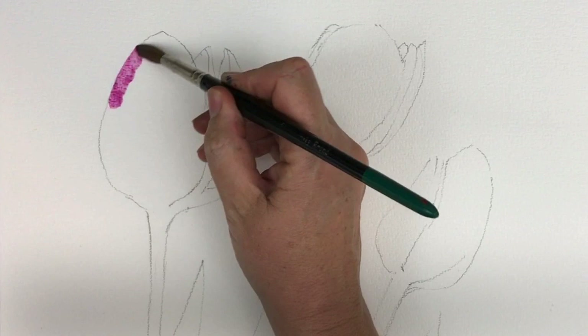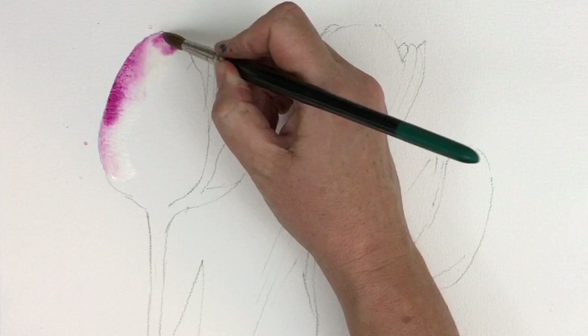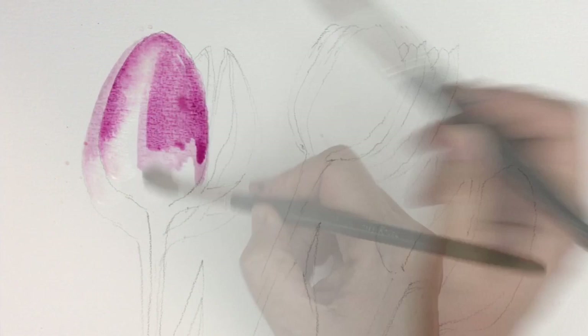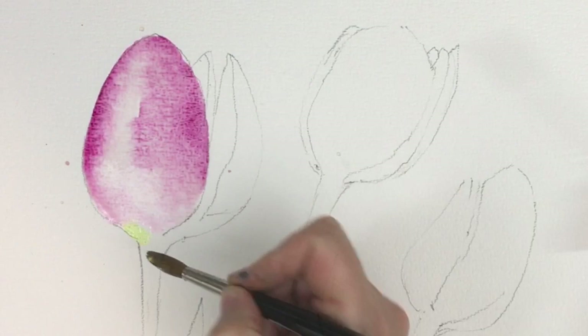To start off the painting, I'm using a size 10 sable round brush. I've mixed up some Quinacridone Magenta — the Daler Rowney one. I'm painting wet on dry the edge of this first tulip. Every now and again, I'm rinsing my brush and putting clean water in, pushing the paint to the outside edge. Then putting a little bit more paint in the centre, pushing water up from the bottom into the paint.